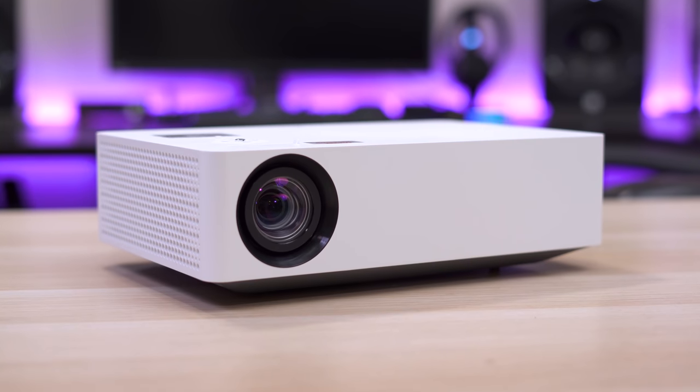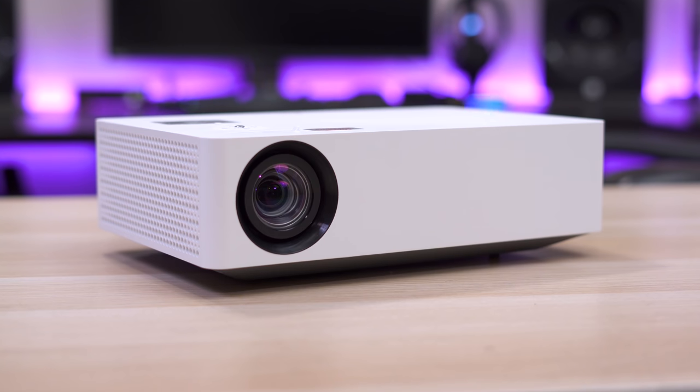What's up guys, it's Chris Majestic and today we're looking at what might just be the best LED projector I've seen so far.